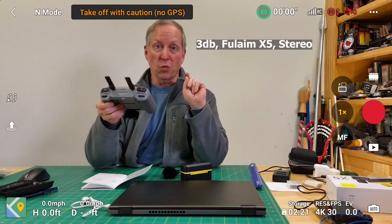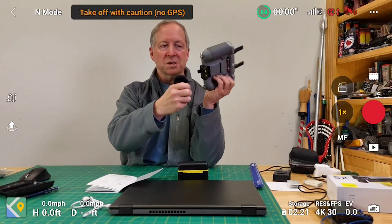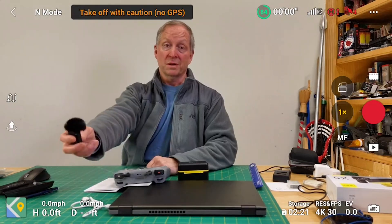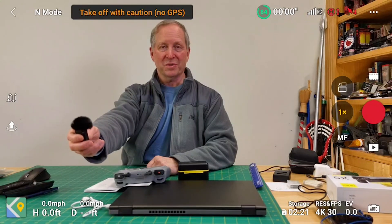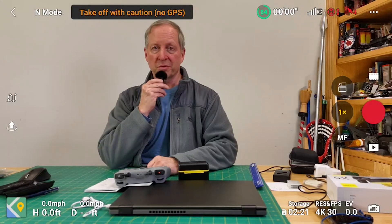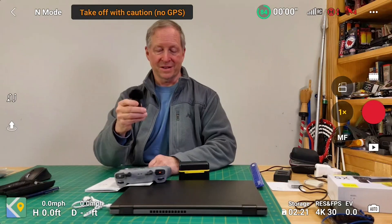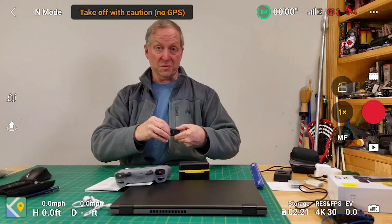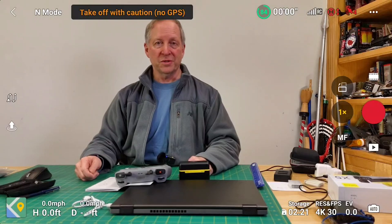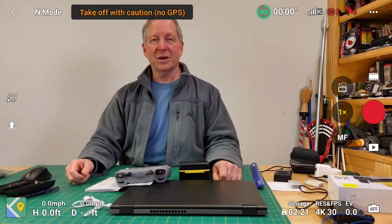I decided to do one more test on the Full Aim. I'm getting some male-to-male USB-C connectors because I think it'd be valuable to have this thing sitting flat with the controller. Running through the same positions again: arm's length, up to my mouth, 12 inches, clipped on the way it was for flight 1, and then zipped in my pocket.